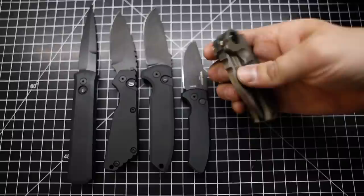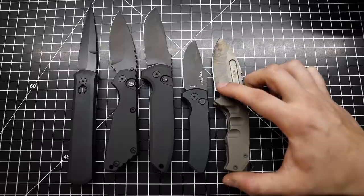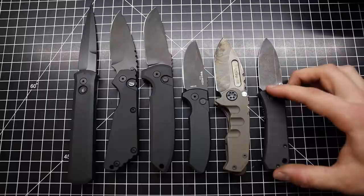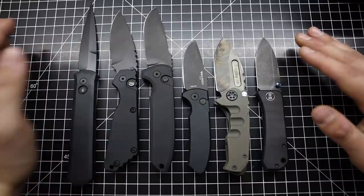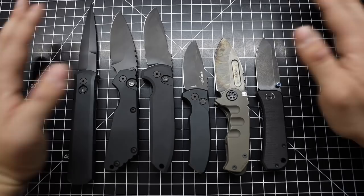Let's see what else compares to the size of the SBR. Here's the Medford Mini Praetorian — pretty similar in size, although obviously a lot chunkier. And another crowd favorite, pretty comparable in size: the We Knives Banter, designed by my friend Ben. That's a good spread to get an idea of the size. These I would consider pretty small knives, and those I would consider pretty large knives. Personally my sweet spot is right in the middle. But either way, all great knives depending on what type of application you want.